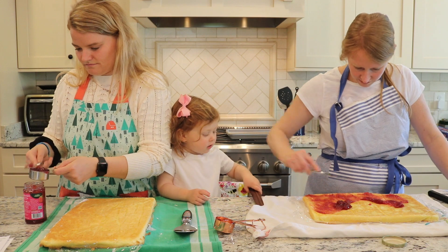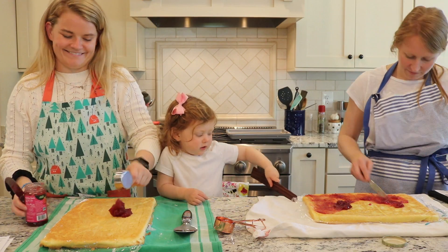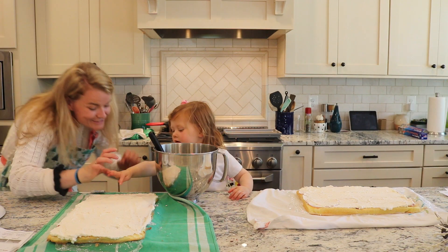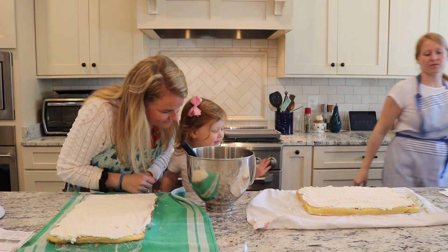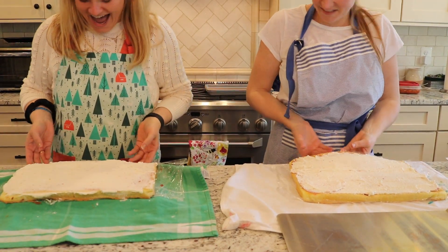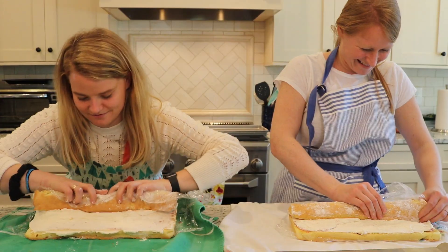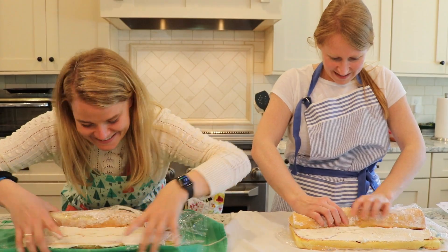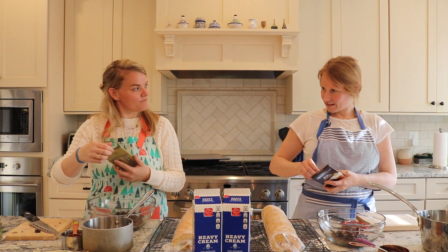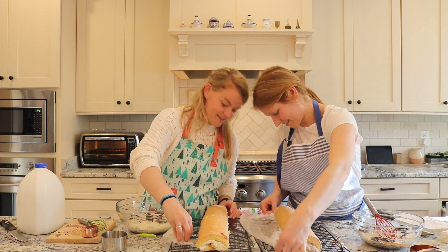Do you think mine looks so good? Look who's here — it's Sissi's! You ready to roll? Eyes on your own work! Oh no! How many ounces in a pound? Not in a pound, in a cup. Pretty impressive. Not — it would be worse.